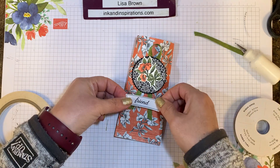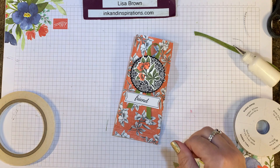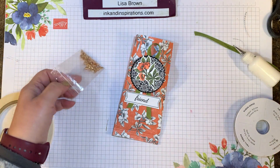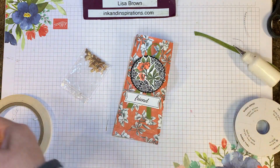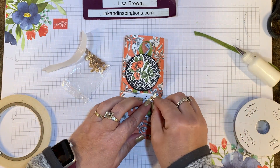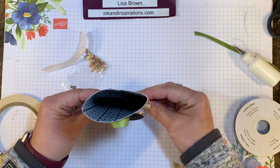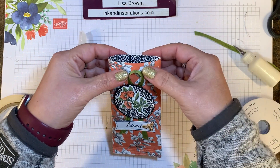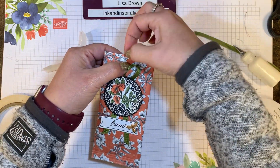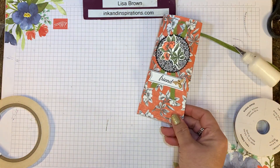We also have some of these beautiful little copper honey bees that we can use. I've got one here already on a mini glue dot, and I'm just going to attach that right there and let it dry. A gift card fits perfectly in there — you can always punch a hole and thread ribbon through if you desire, or just leave it open to fill with treats. Here's one done in a different print with some lemons.